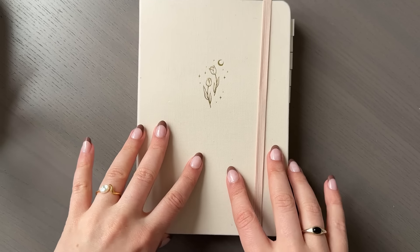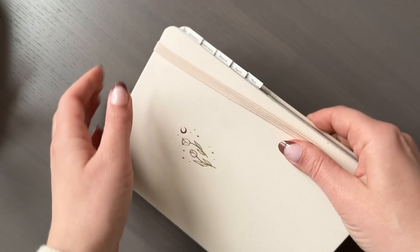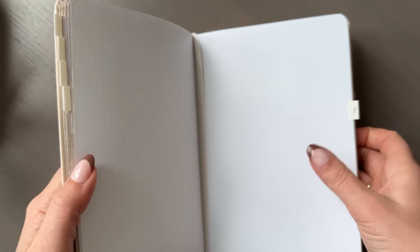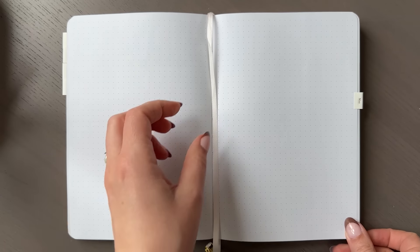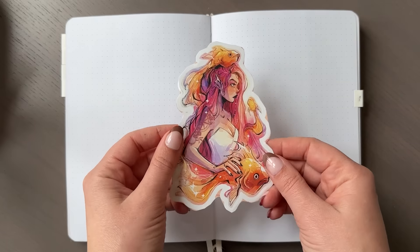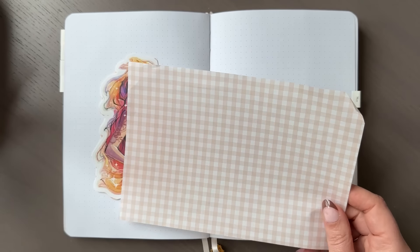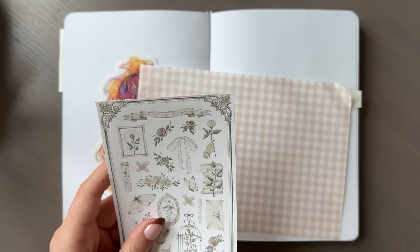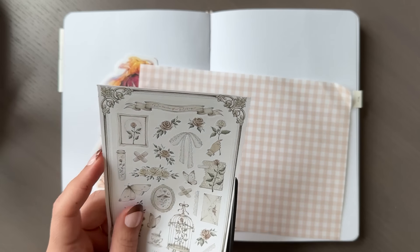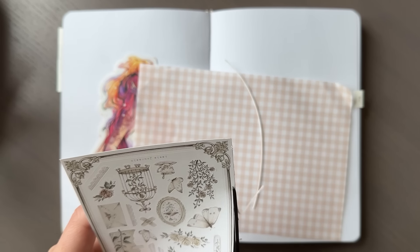Hello friends, this is Hedda, welcome back to my channel and welcome back to another reading journal video. If this is your first time here, hello, my name is Hedda. I live in Norway. I keep a reading journal where I collect my thoughts on all the books I read, and every month I do a cover page, write down the books I read for that month, and make one spread for each book. We're going to start with the cover page, where I used a really pretty yellow-pink-orange sticker.